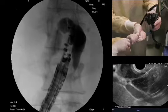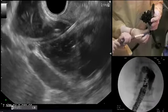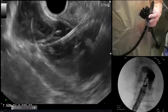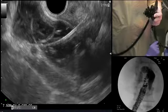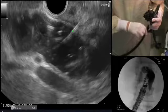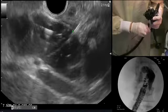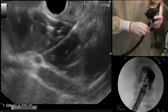Now we're ready to do an exchange. I'm going to lock this thumb screw back up and remove the FNA needle. Our next step will be to take our cystitome and advance it over the wire. I'm now advancing the cystitome over the wire, with my elevator closed so that I can feel when the cystitome hits the end. The nurse is giving traction on the wire, allowing me to advance.